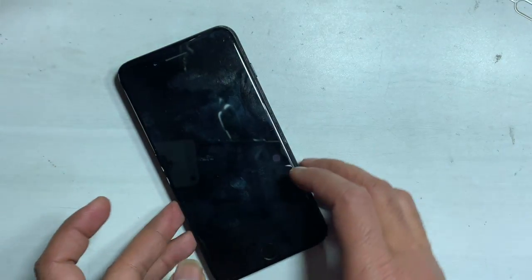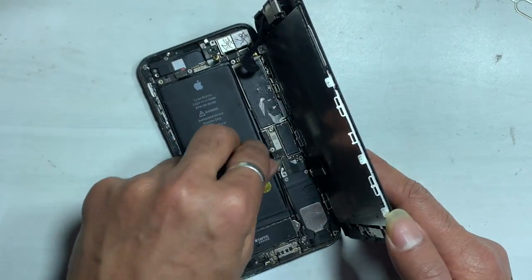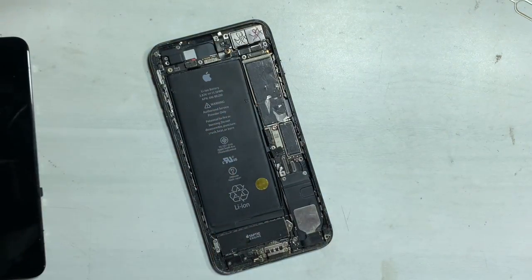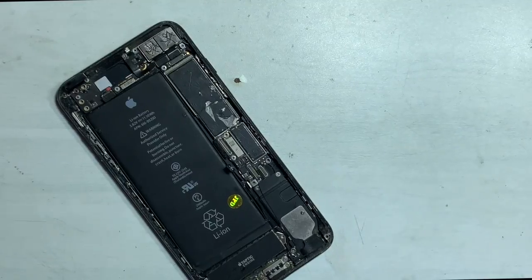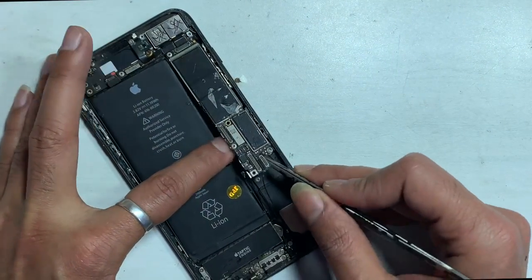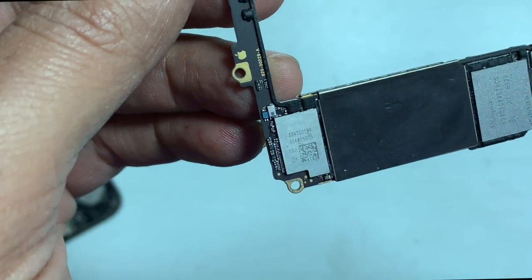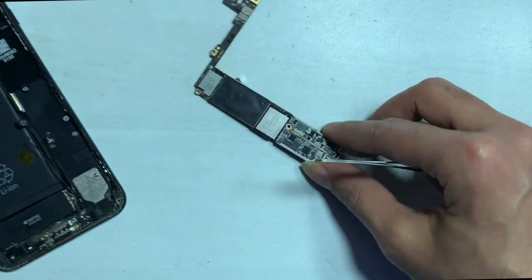Power off the iPhone. Remove the battery and remove all shields. The PCB looks fine with no sign of any prior repair on the Wi-Fi chip.